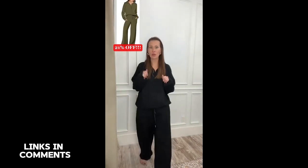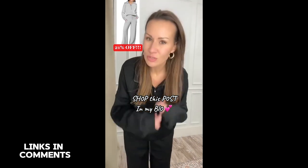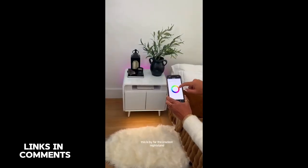Wow, super surprised — the most comfortable thing I've put on, amazing quality. As soon as you open it you're going to feel the quality. One of my favorite two-piece sets from Amazon.